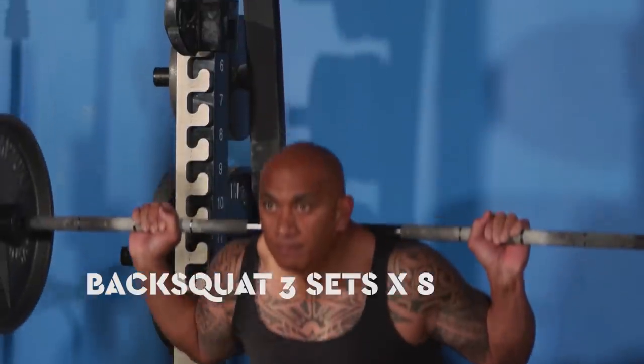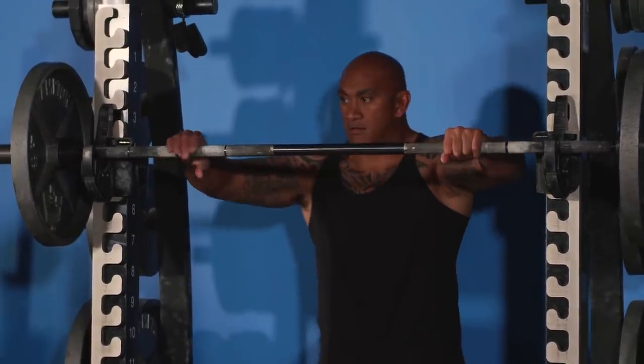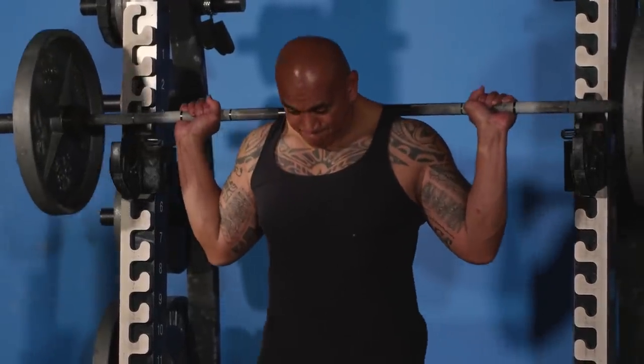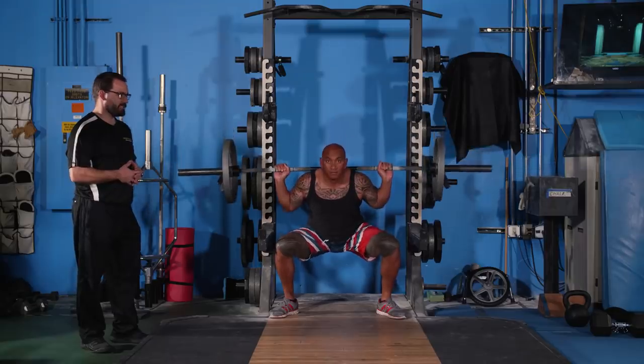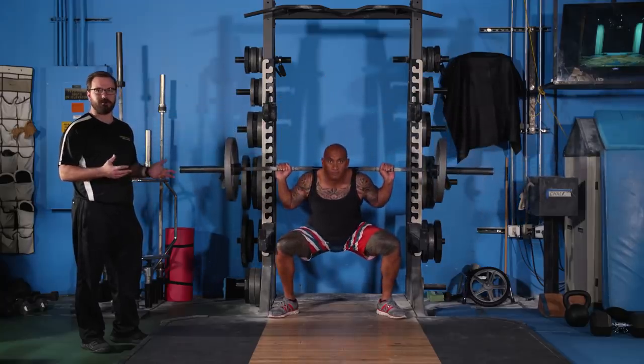Today's first exercise is the back squat. Junior is going to do three sets of eight. The back squat is a traditional strength exercise — great for the lower extremity and stabilizing the core. With Junior, I look for him to find a position where his feet are comfortable. You can see he takes a pretty wide stance and has a nice straight back, and we're looking for him to drive up.